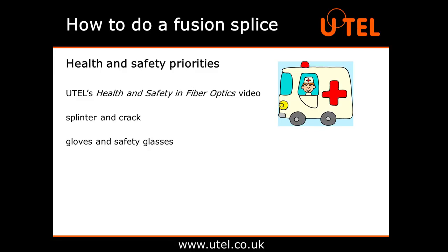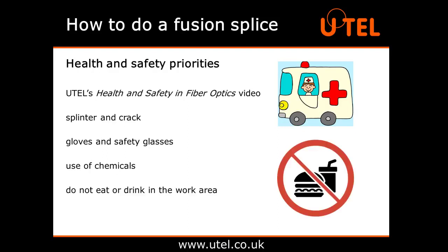Gloves and safety glasses with side protection are recommended when doing a fusion splice to protect your eyes and hands from any splinters of glass, as well as from the chemicals on the cleaning wipes, which can irritate your skin. It is very important not to eat or drink in any area where you're working with fibre optics. Shards of glass can get into the air and into your food and drinks, and if consumed, can cause serious internal injuries.